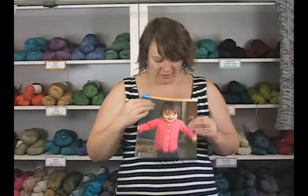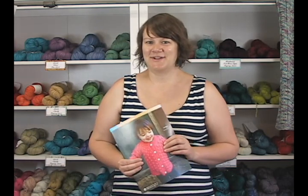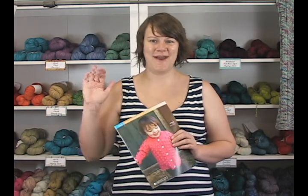The Modern Cotton is a really, really fun yarn — definitely check it out. It's kind of a great basic for just about anything. If you're looking to make kids' garments this year, this is really the perfect yarn for that. Thanks so much for watching. Again, I'm Kristen from Jimmy Beans Wool. I hope you have a great day and happy knitting. Bye!